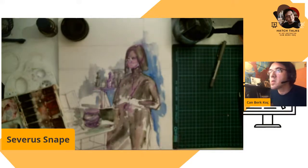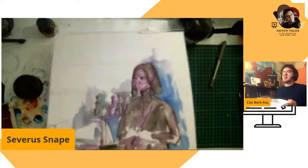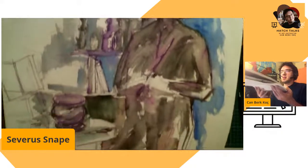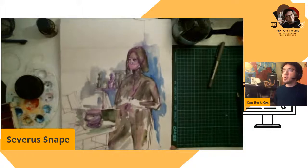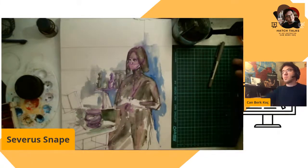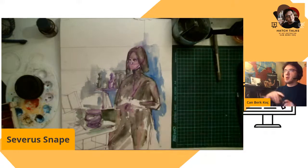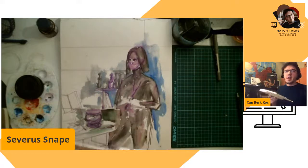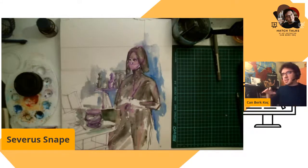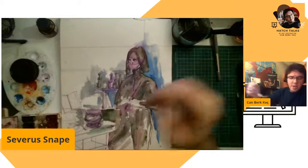So dear Severus Snape, let's see — closer. This is just a good start for a watercolor illustration. This kind of sketches and illustrations are the basics of an oil painting. When you do an oil painting or an acrylic-based painting, this is the kind of starter work. I really enjoyed what I did here.